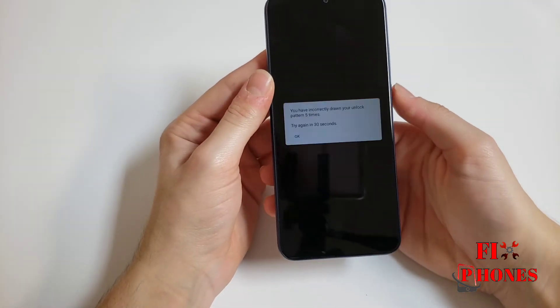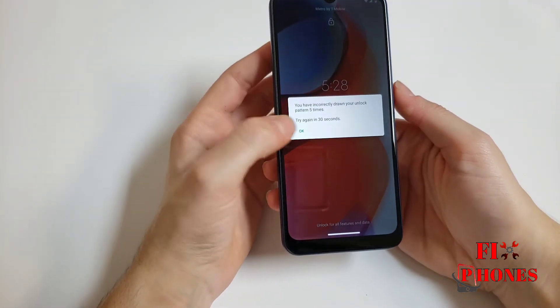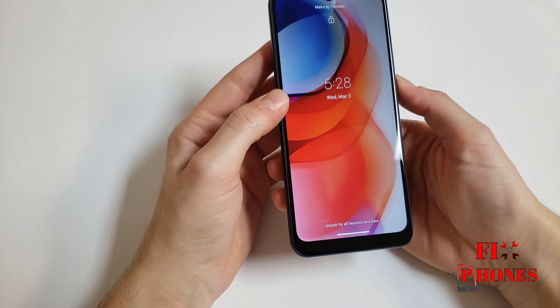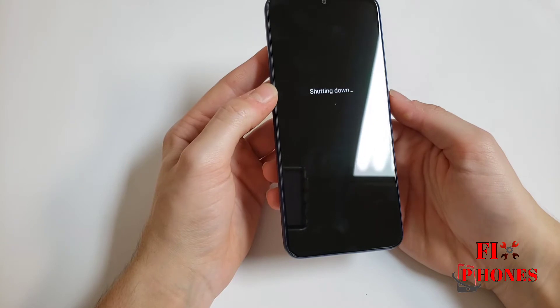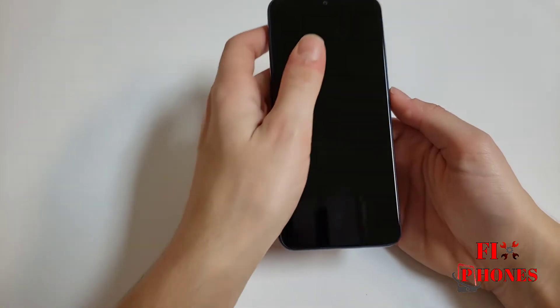First we have to turn off the phone. Once the phone is off, we have to press the power and the volume down at the same time.